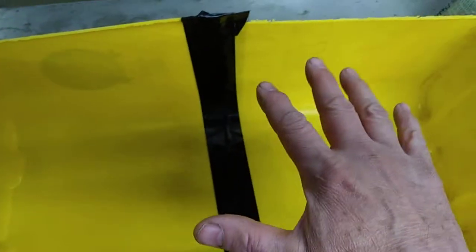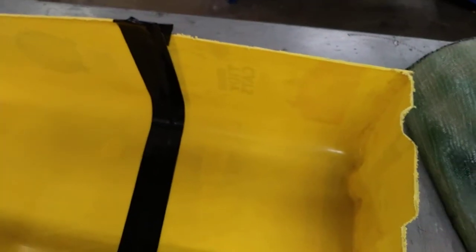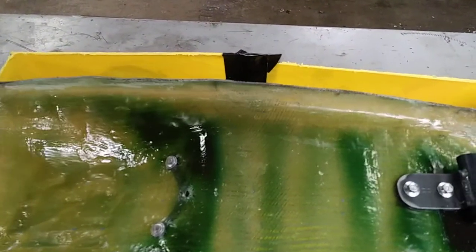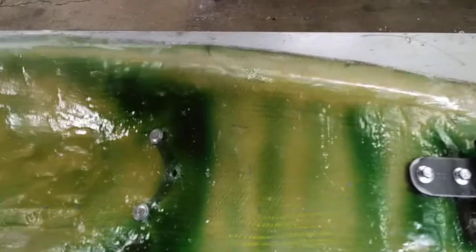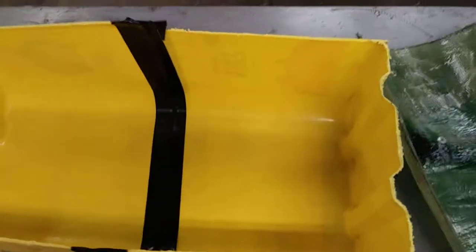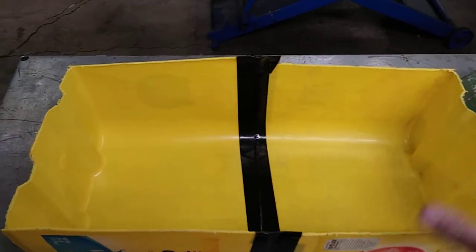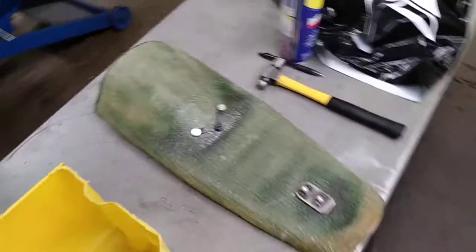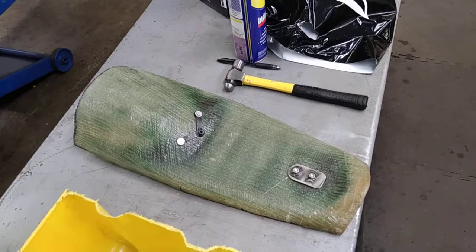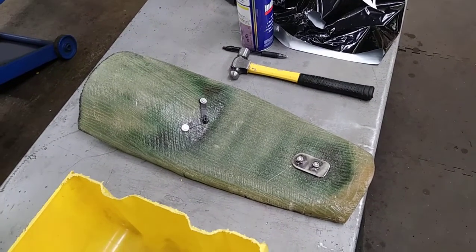My thoughts are to pour the foam in here and let it expand, but before it gets fully hard, take the seat base and push it into the top of it. Then once it sets up, see if I can pull the foam out of the trough, and then just trim it up and try to make it the shape that I want. That's it, talk to you later.